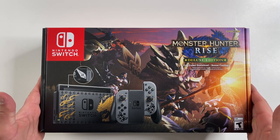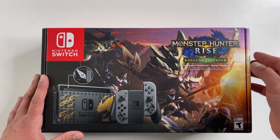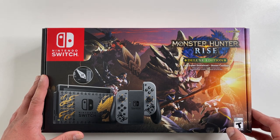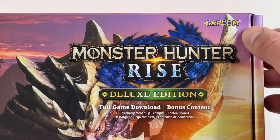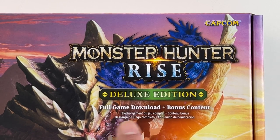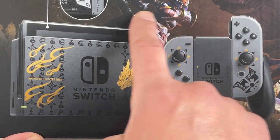What's up guys, today we're gonna do a quick unboxing of the Monster Hunter Rise Special Edition Nintendo Switch bundle. This bundle costs $370 US dollars, so you're paying an extra 70 bucks, but you are of course getting the digital deluxe edition of the game included, in addition to getting that shiny limited run console.